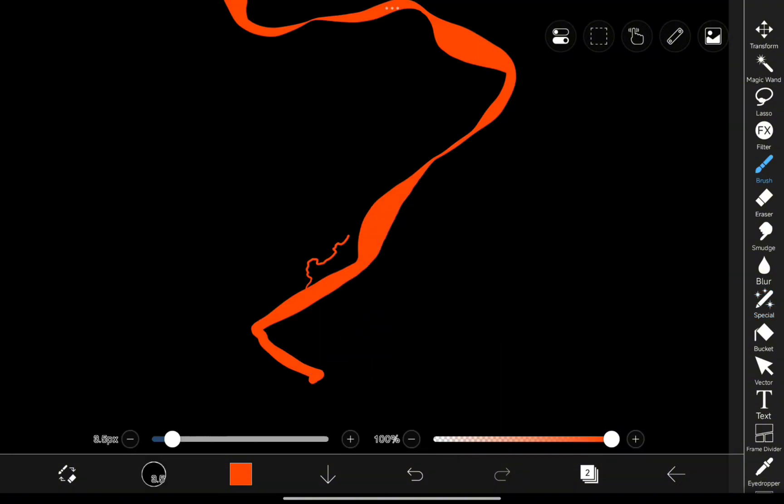Let's layer things up by adding more lines — same style, just building on that electric effect.